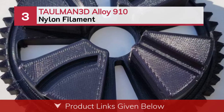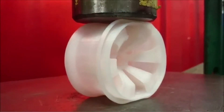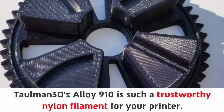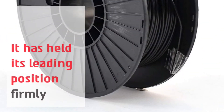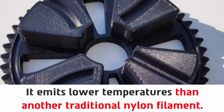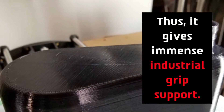Number 3: Tolman 3D Alloy 910 Nylon Filament. Tolman 3D Alloy 910 is a trustworthy nylon filament for your printer. It has held its leading position firmly around the world. Suitable for any stressful environment, it emits lower temperatures than traditional nylon filament. It can easily release the heat of your printer, giving immense industrial grip support.